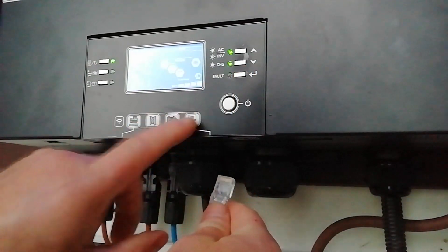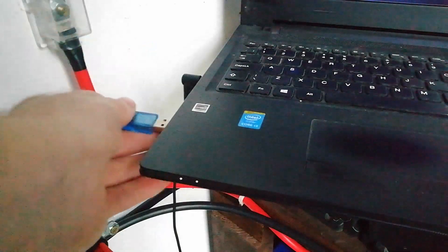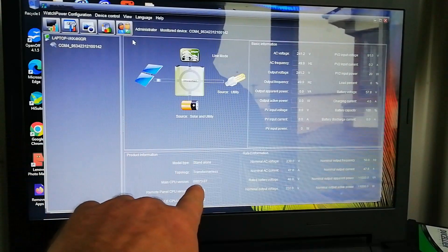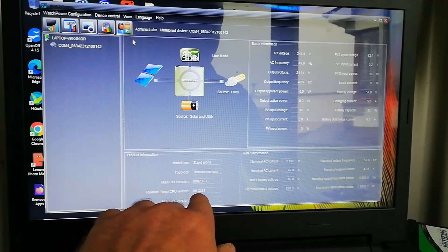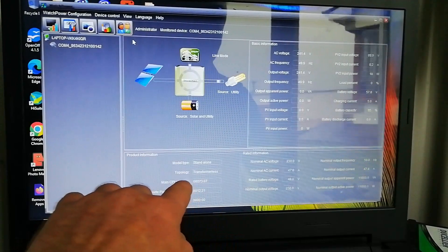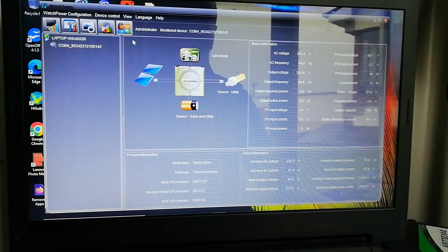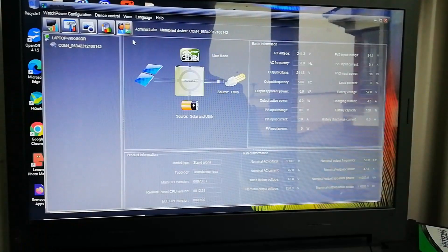The first thing you need to do is plug the ethernet end into the computer port on the bottom of the remote panel, then plug the USB end into the USB port on your laptop and go straight into your WatchPower app. The first thing to check is the main CPU version, which in this case is 73.07. The remote panel CPU version is 12.21 and we're going to be reflashing both of those today. The next important thing to note is your COM port ID — in this case it's COM4. It might be different on your laptop, but you need to identify what that is because you'll have to manually input it when doing the update.